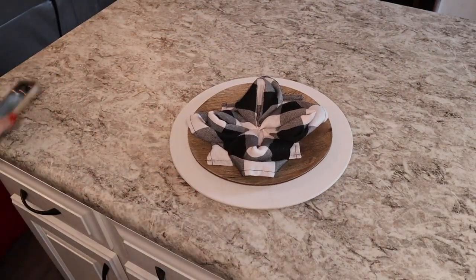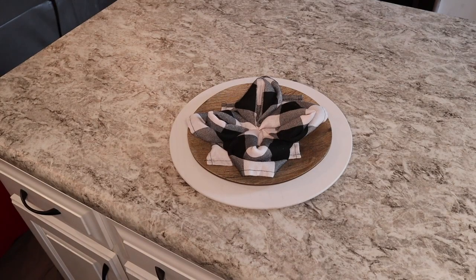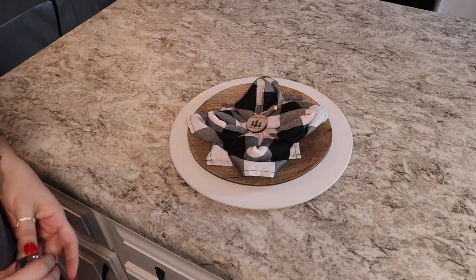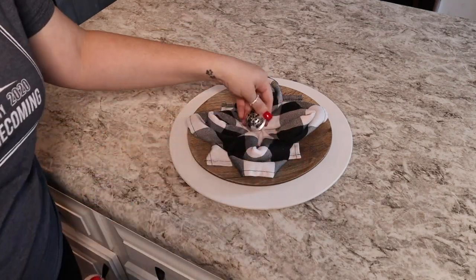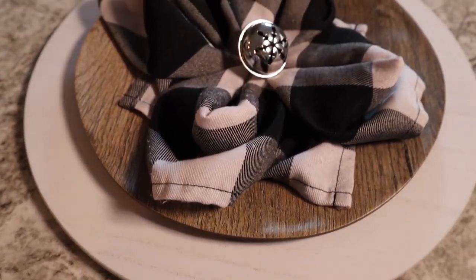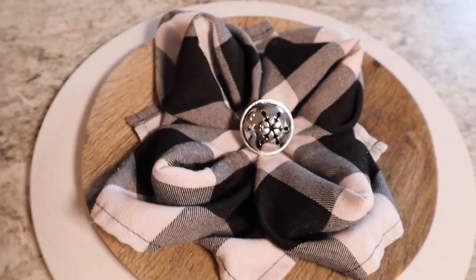To add a little bit of extra to your napkin, you could add a mini ornament right there in the middle, or you could do a little bell. You could put a nameplate, or really anything you'd want to put there. It makes it look just a little bit extra.